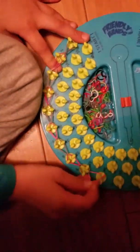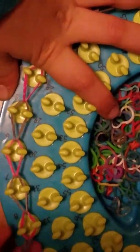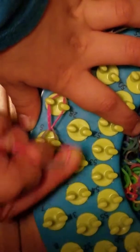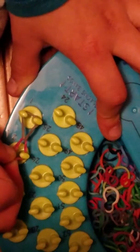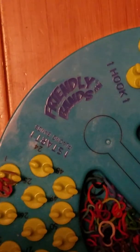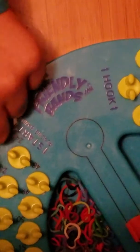Then we're gonna pull off the rubber bands. So you're gonna pull each one off — make sure none of them are ripped. So get it all until the last one. Then you're gonna take your C clip or S clip — it looks like that — and put it at the end here.